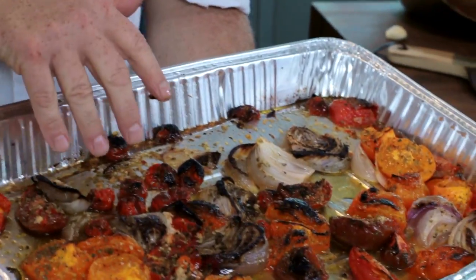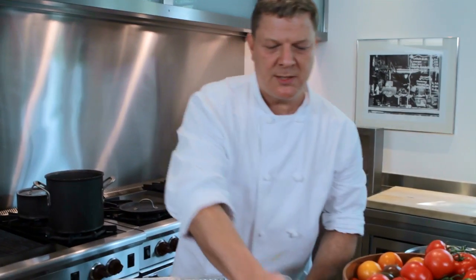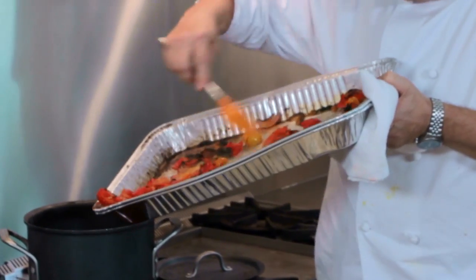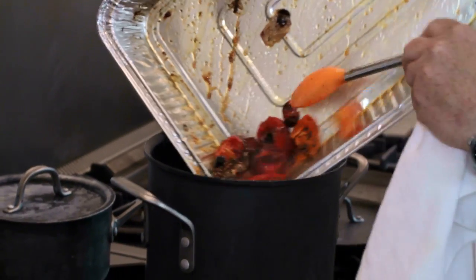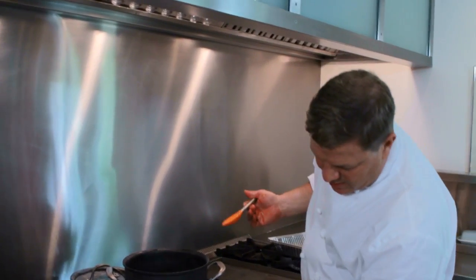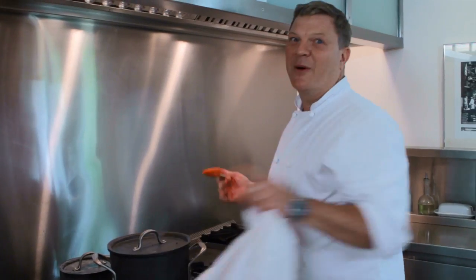This is what gets me excited. In our pot, we already have one can of plum tomatoes and four cups of chicken broth. Make sure we get all the goodness and yummy bits in here. We're going to bring this to a boil — we want to cook off any impurities. Once it's come to a boil, we're going to let it simmer and cook for about 30 minutes.